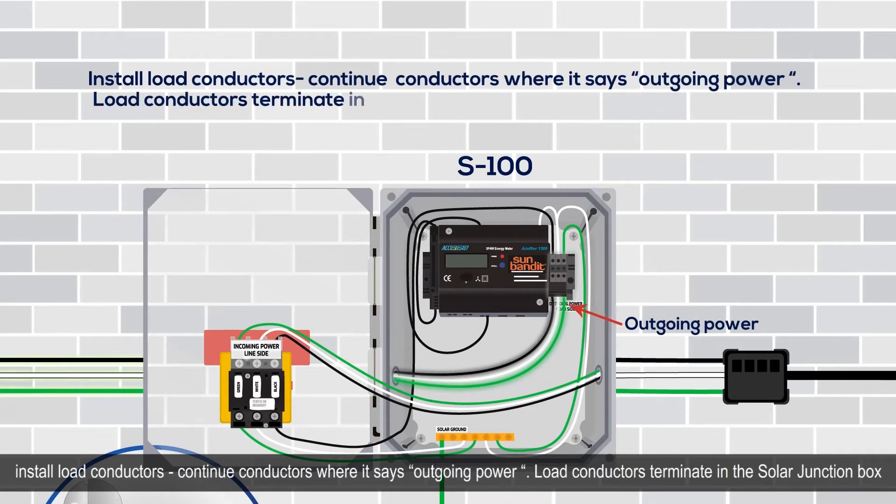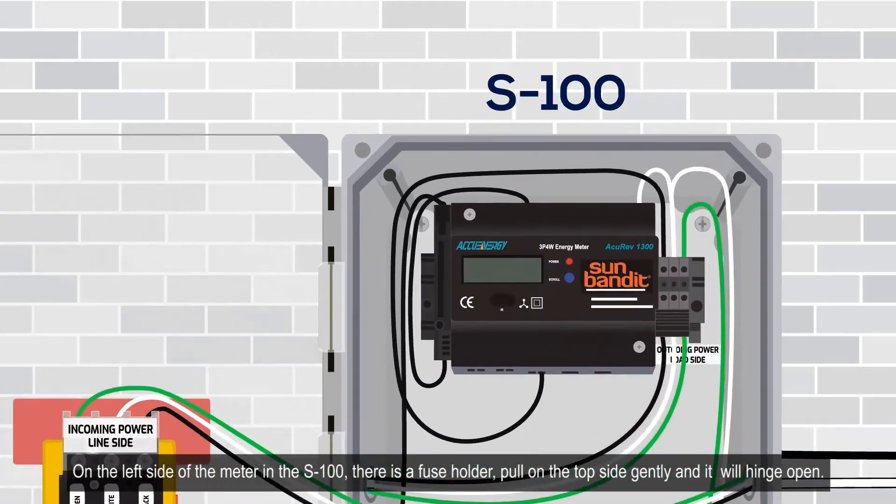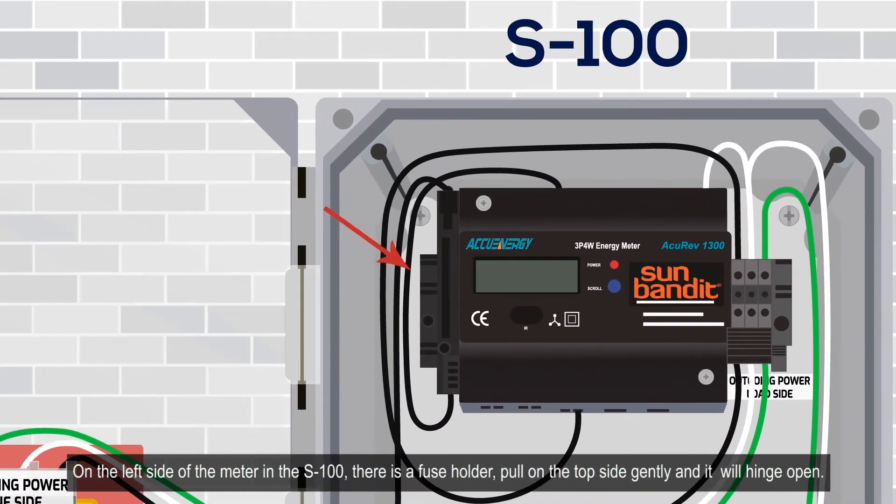Install load conductors and continue conductors where it says outgoing power. Load conductors terminate in the solar junction box on the top of the water heater. Normal installation is in junction box number one. For a three-line diagram, refer to the left side of the meter in the S100.